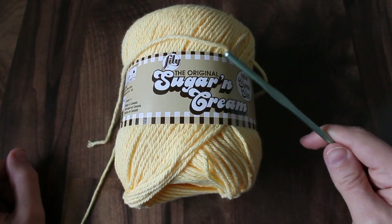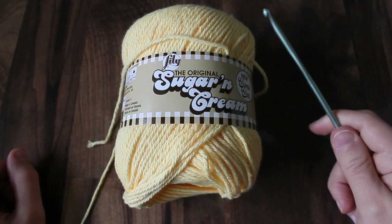To make this project, I'm using cotton yarn and a size G crochet hook, but any similar sized hook would work.